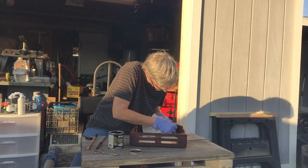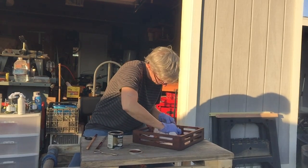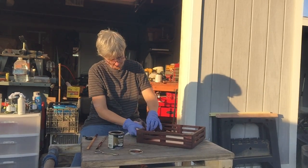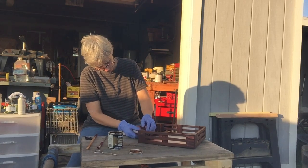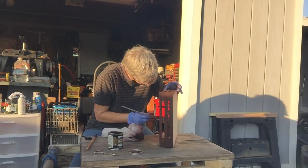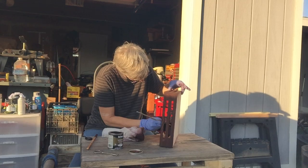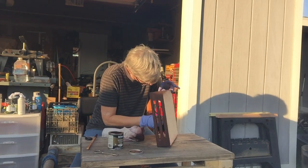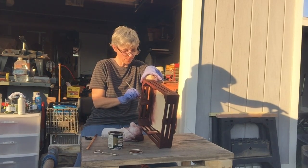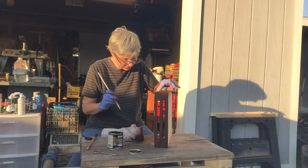We're just rubbing that nice rich color right into the wood grain. Now it's important to know that if there's been glue — and these have been glued — the glue will keep the stain from sticking super well. So on those spots, sometimes we want to just add a little extra stain and let it soak in a little more. You want to look for any little white spots that you missed.